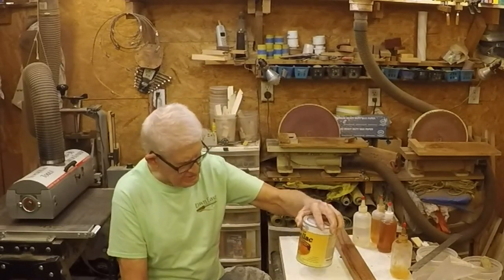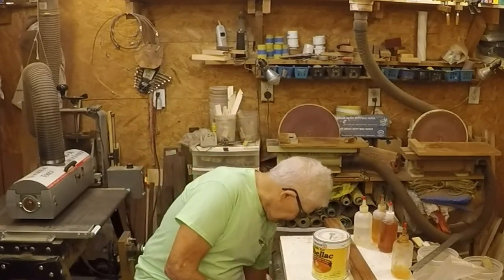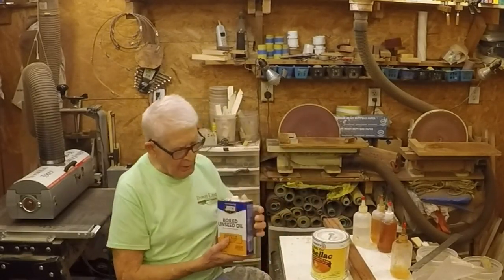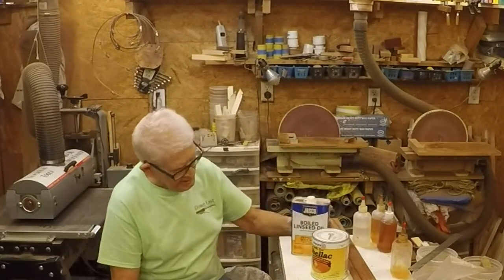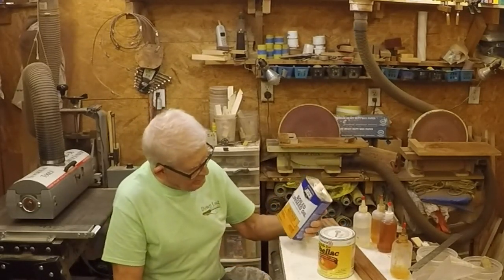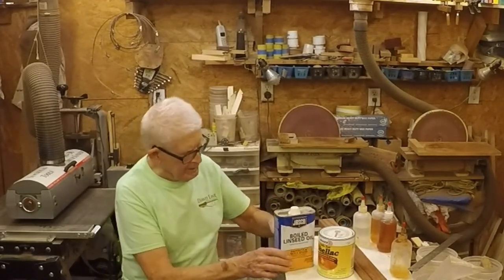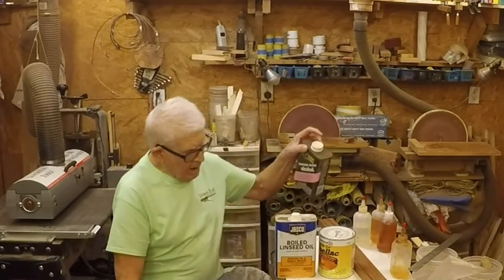I think this is a two-pound cut. And the next component is boiled linseed oil. It's got to be boiled linseed oil — not just linseed oil, but boiled. Regular linseed oil won't cure. It's got to be boiled. And, of course, alcohol.